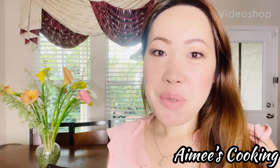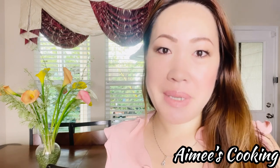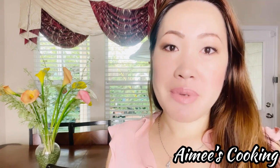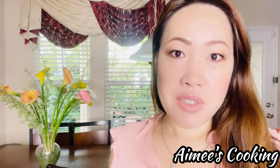Hi guys, welcome back to Amy's Cooking. I hope you guys are having a fantastic day. I am so glad that you're able to join me today because I will be sharing with you how to make French baguette or French bread. This is a recipe of mine that I have created a few years back and we have never gone astray from this recipe. It is slightly different than other recipes that I have shown on the channel like my Vietnamese baguette and banh mi recipes.